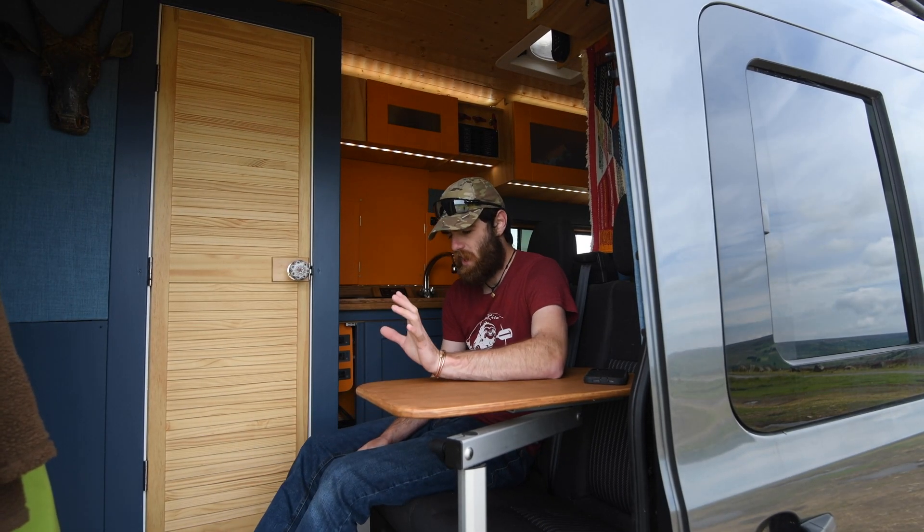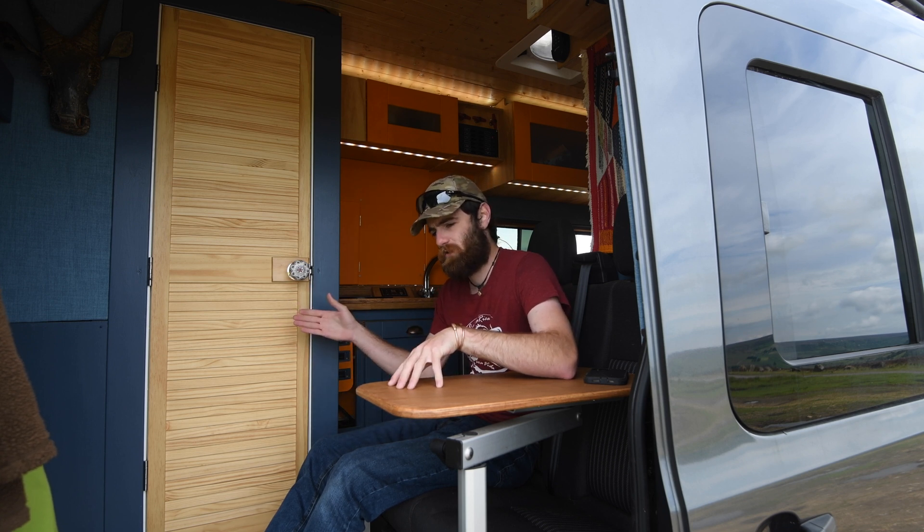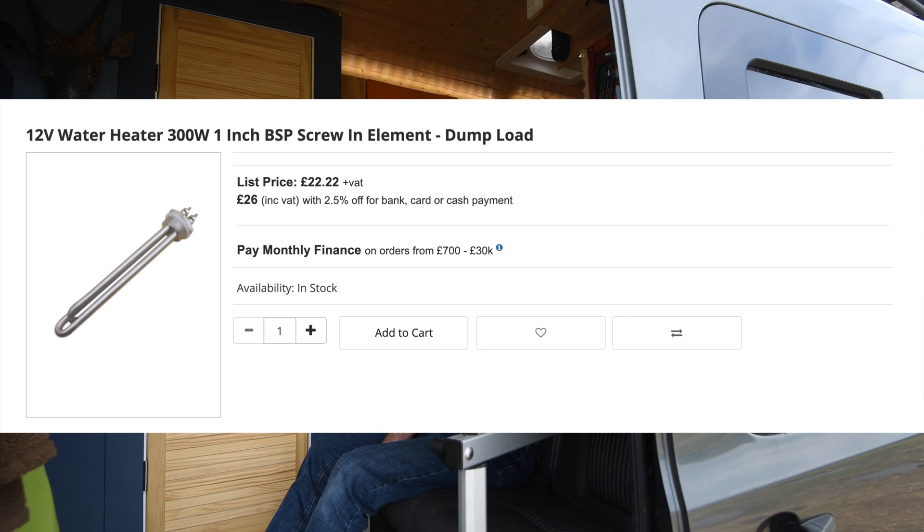So what is a solar dump load? In this case, it means getting free hot water. As the name sounds, after the solar has finished charging the batteries there's nowhere for the energy to go. In my van, towards the end of late spring, the batteries were full by about 11 or 12 o'clock, meaning I was missing six or seven hours of free energy every day because the solar charger was going into float mode. So I put a 300 watt electric element in my hot water tank when I originally installed it.